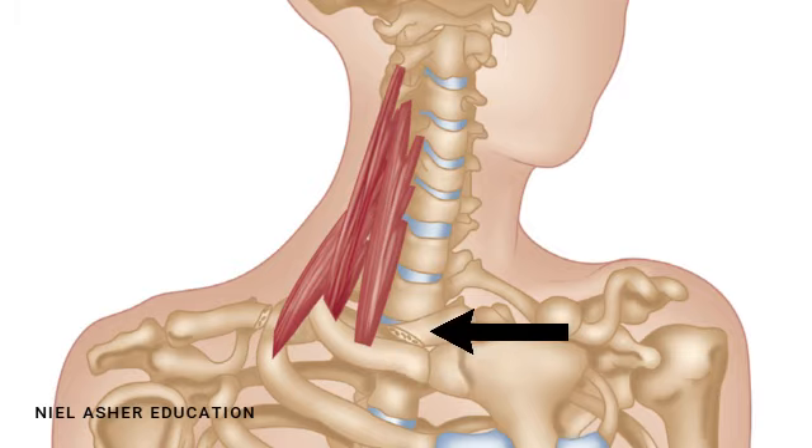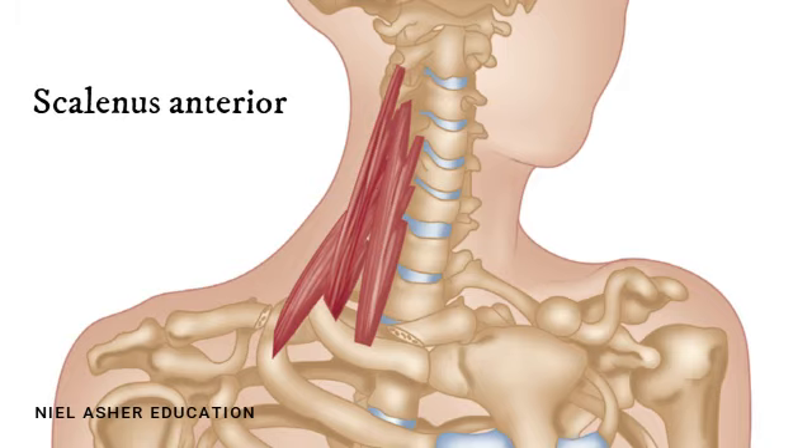There are three scalene muscles. The anterior, or the front one, attaches to the tubercle — which is a little bump just on the side of the second cervical vertebra — and it attaches to the tubercle of the second, third, fourth, fifth, and sixth cervical vertebrae.